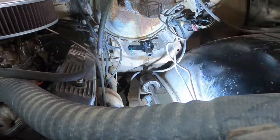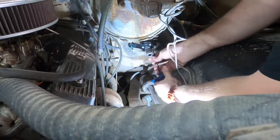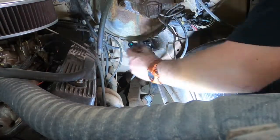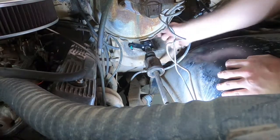Now it's time to hook up the shifter. The column shift arm unbolts to make it easy to go through the firewall. Once I have all four bolts tight for the shifter arm, I can put the steering shaft on. Next is to deal with the bushing for the shifter linkage.